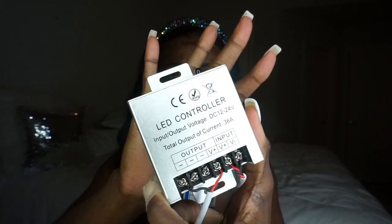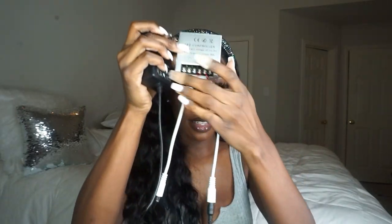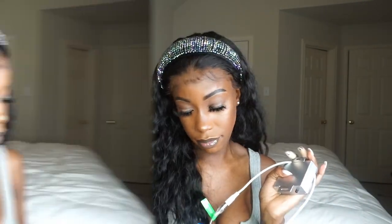When y'all see how much all this costs you're gonna be like, I need it. So this right here is the LED controller. Basically it comes with a power cord — this black cord is what goes into the wall because it's not battery operated. You then want to plug that loose one into this, just like that, and then you plug it up.